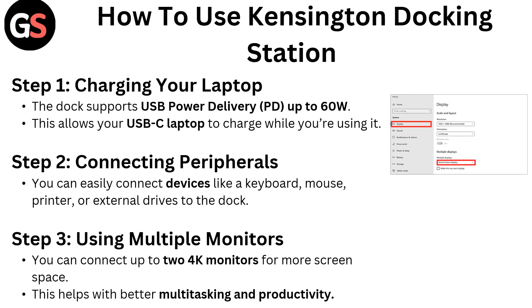How to use the Kensington docking station. Step 1: Charging your laptop. The dock supports USB Power Delivery (PD) up to 60 watts, allowing your USB-C laptop to continue charging while you use it. Step 2: Connecting peripherals. You can easily connect devices like a keyboard, mouse, printer, or external drives to the dock.